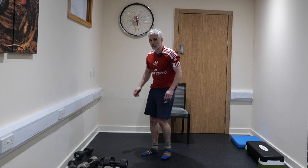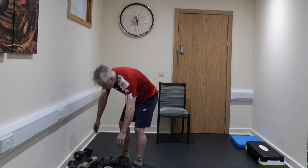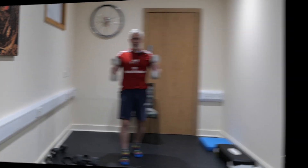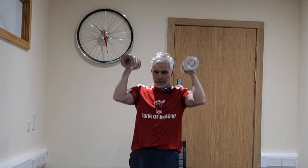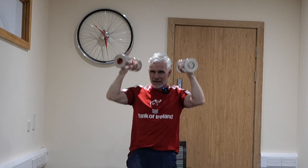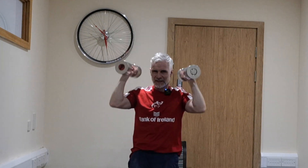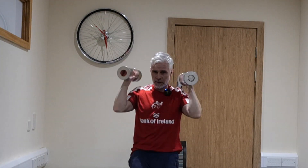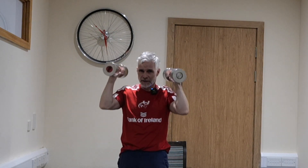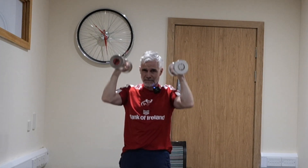Grab your weights and we're going to go overhead press. Whatever weight you want — we're going to do 20 overhead presses. Up they go — 1, 2, 3, 4, 5, 6, 7, 8, 9, 10 — and continuing — 11, 12, 13, 14, 15, 16, 17, 18, 19, 20. Brilliant.